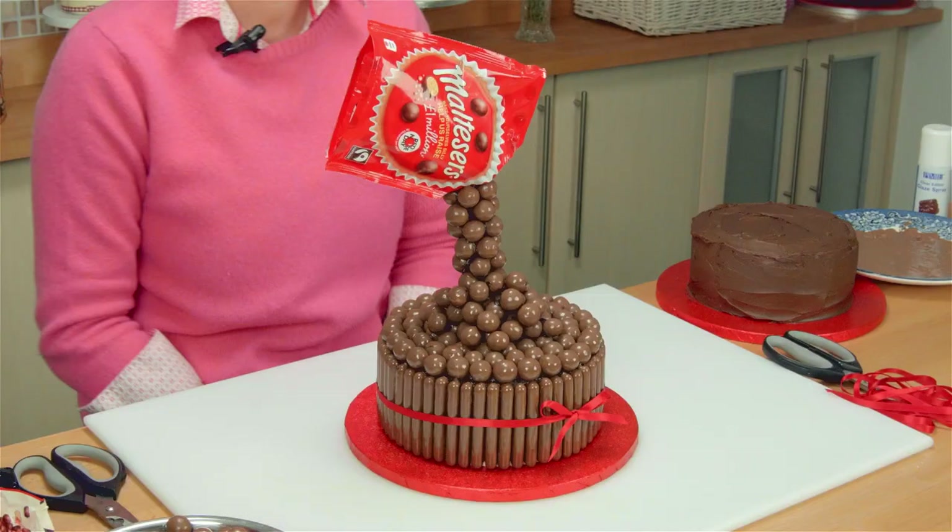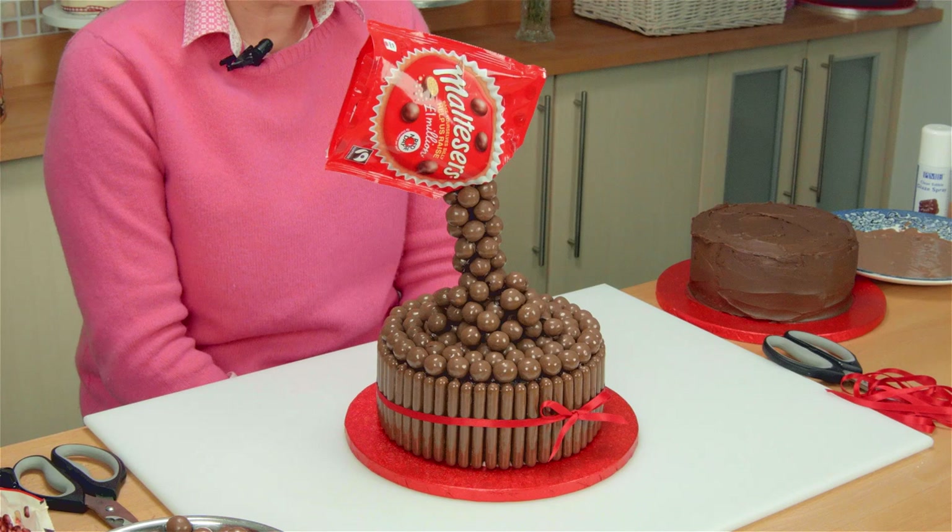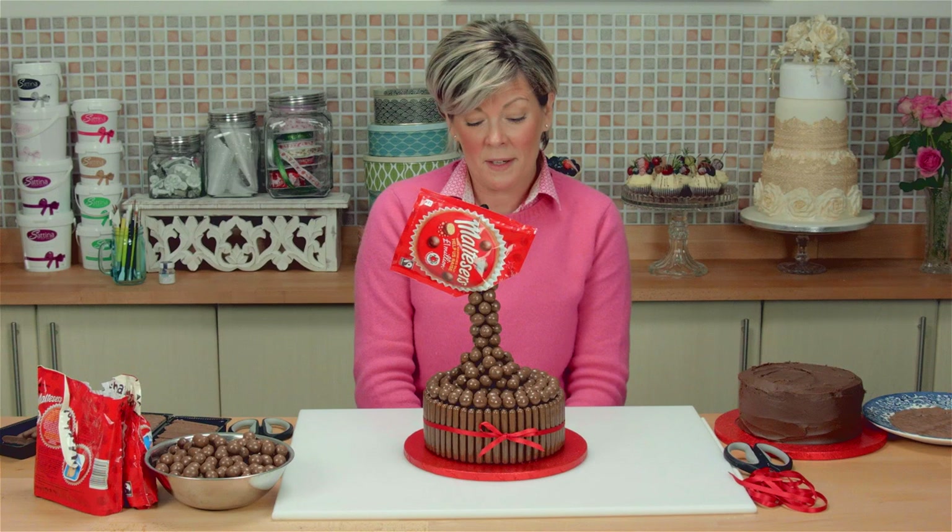Hi, today I'm going to show you how to make this magical Malteser cake. Believe it or not, there is a trick to it. It's not actually just suspended in air, and I'm going to show you the secret of how you do it.